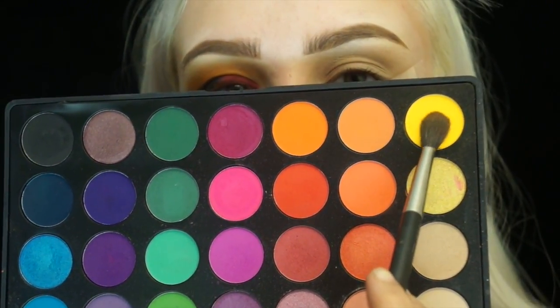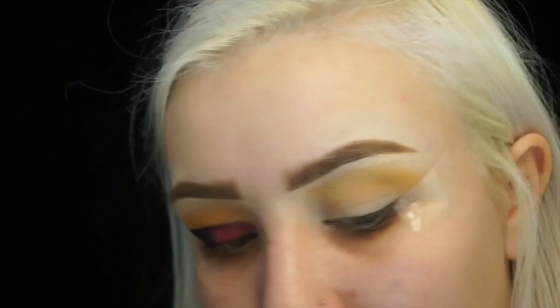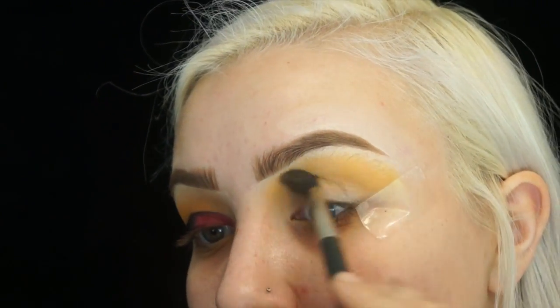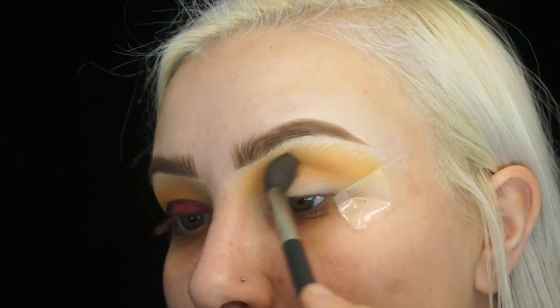Hey guys, welcome back to my channel. To start off today's look, I'm going to be taking the Morphe 35B and my MAC 224 blending brush, and I'm going to take that yellow shade and start blending it up into my crease. Then I'm going to go back into that palette and take the orange shade on the same brush and also blend that into the crease.